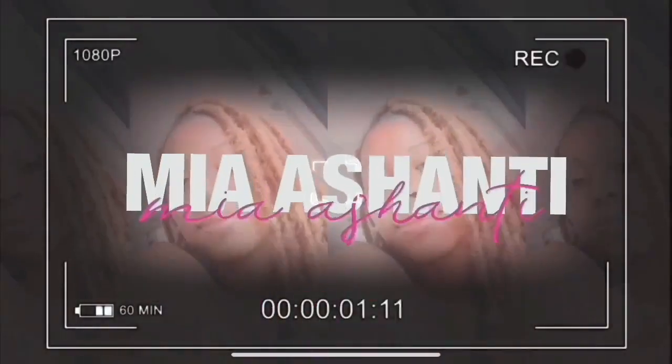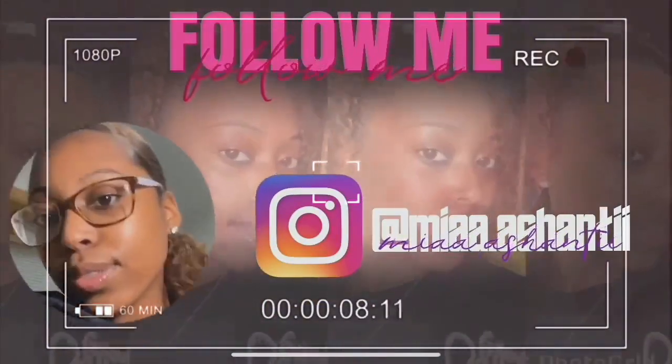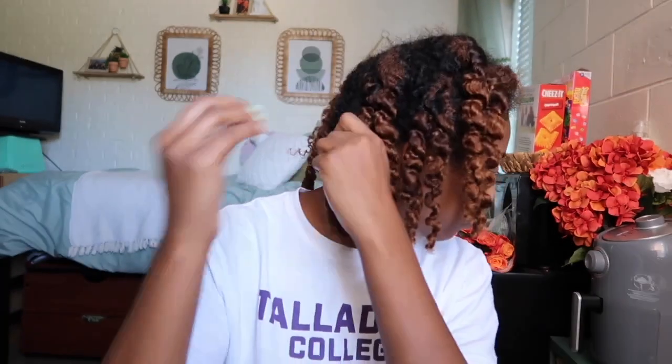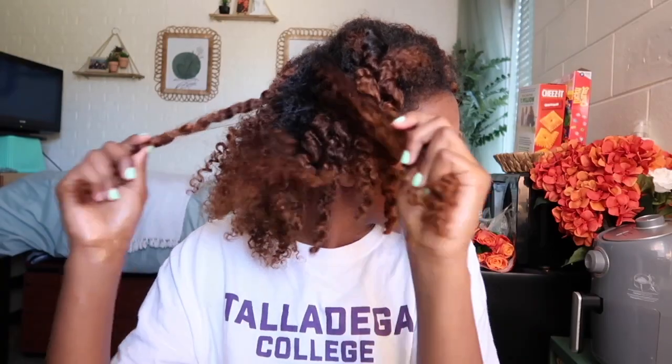We're going to be starting off by taking out these oat twists. We're going to be using the Main Nutrients Mango Growth Oil, applying that to my hands and starting to take these twists out. This style is perfect if you just washed your hair and put it in twists with nothing to do to it, or if you had a failed twist out and really need a backup hairstyle. People apply oil before taking down their twists because it's supposed to help reduce frizz during the takedown process.